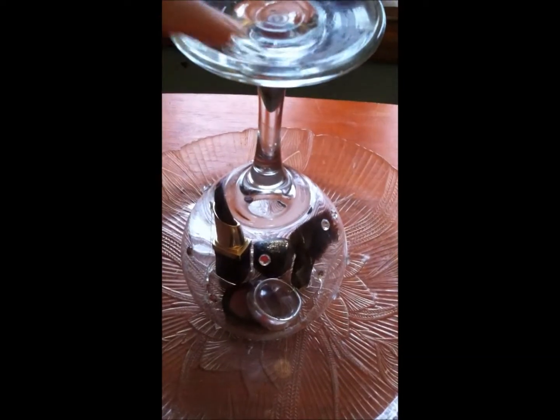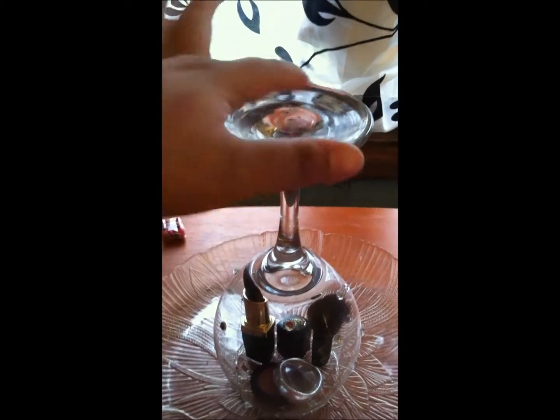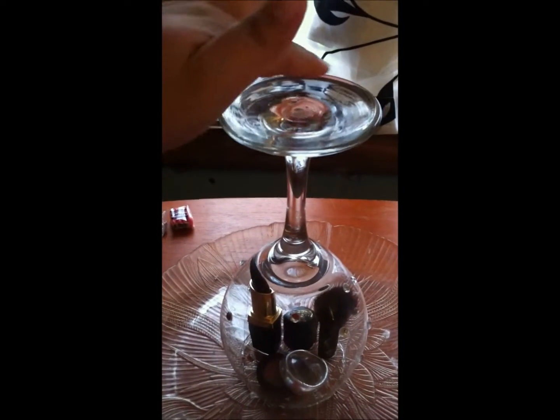I'm going to apply the glue. You have to work quickly because the glass is cool and the glue dries really fast — that's why I can't film it easily. Just place glue all around and then stick your plate on.